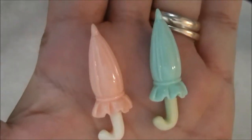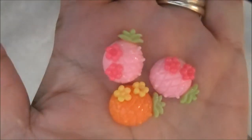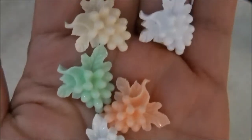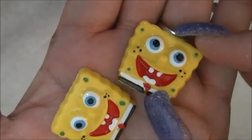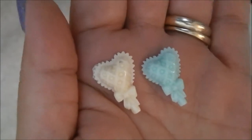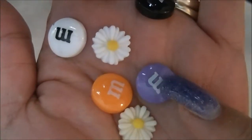I got these really cute umbrellas, these really cute pineapples, some grapes, Spongebob — it's a really good size — lollipop hearts, some flowers and M&Ms.